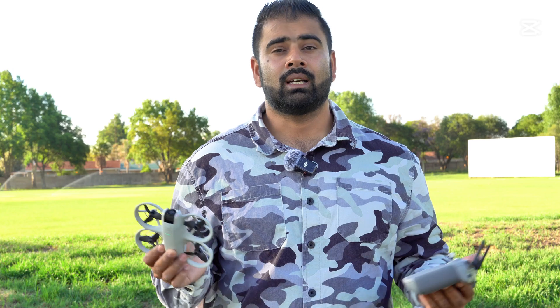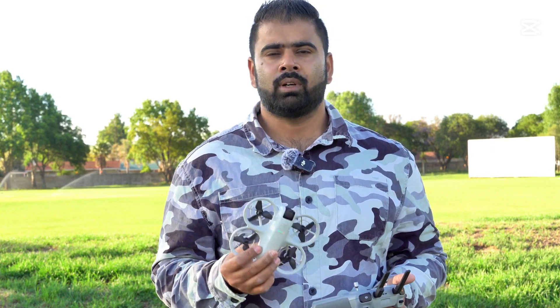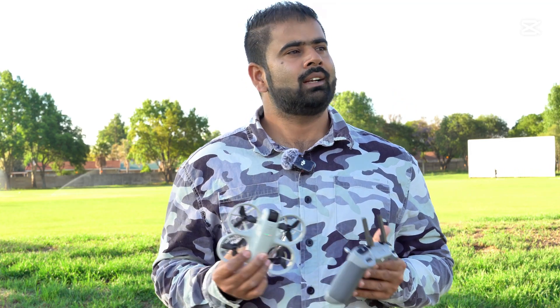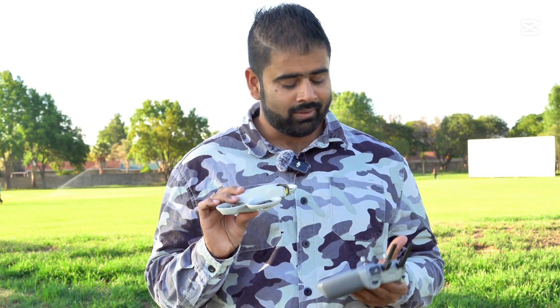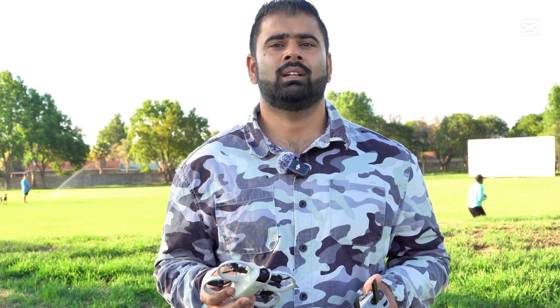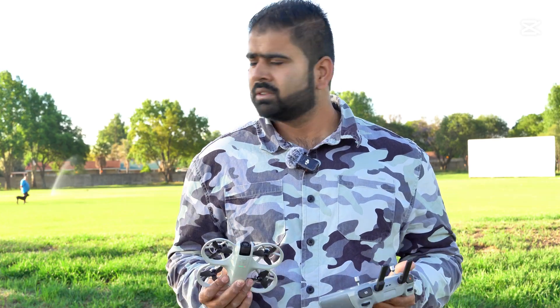First, I'll just fly it right away from the ground without waiting for the home point — let's see if it comes back. Second, I'll fly and wait for the home point to update on the controller, then see if it comes back accurately. Third, I'll take off, set the home point manually from the controller, and see if the drone returns to the exact home position.